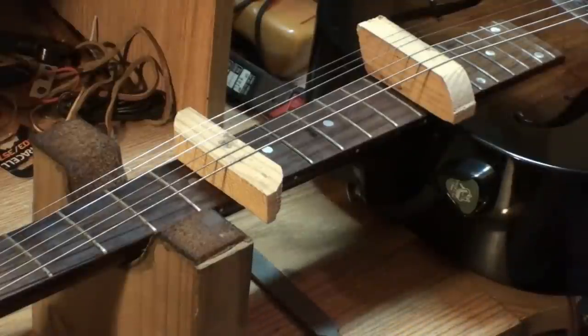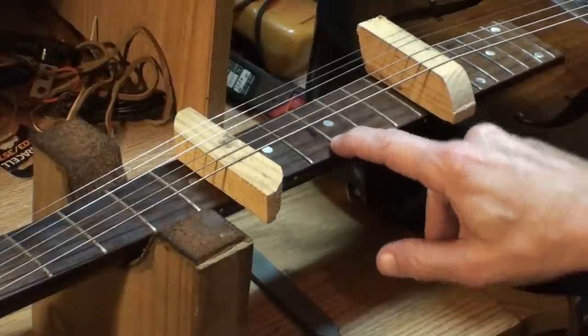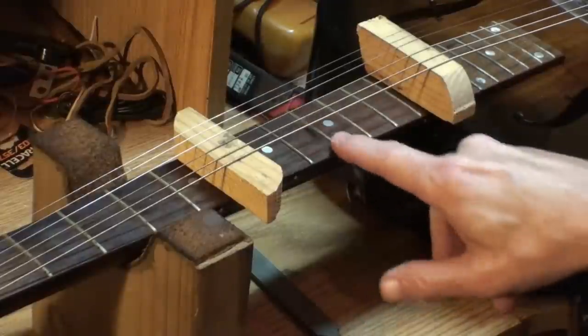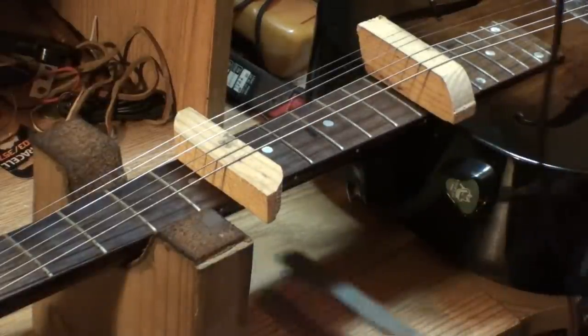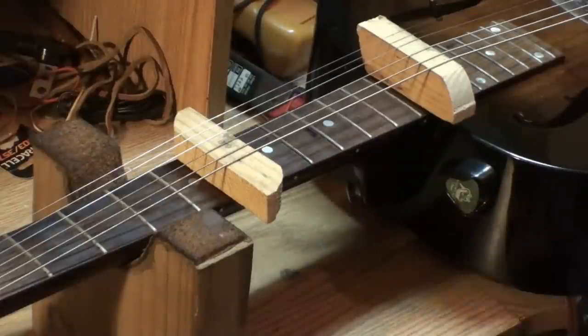You're going to need sandpaper. I like to start with 800 grit, then 1,000 grit, 1,200, 1,500, and then 2,000 grit. And then the semi-chrome polish — I'll probably polish all the frets when I do the chrome polish thing. You're going to need a crown file any way you go about it.